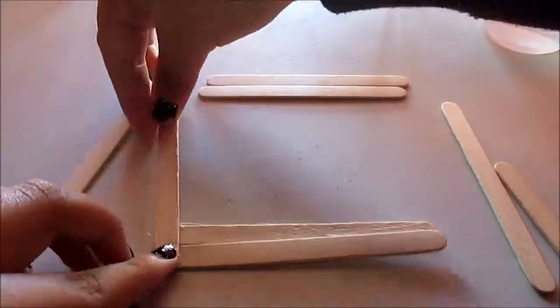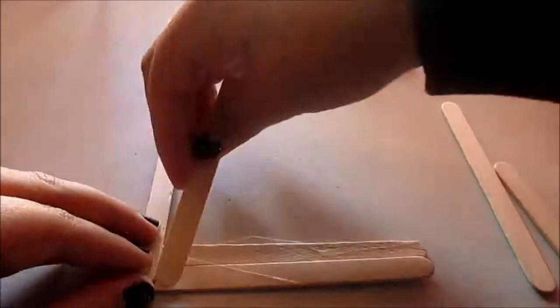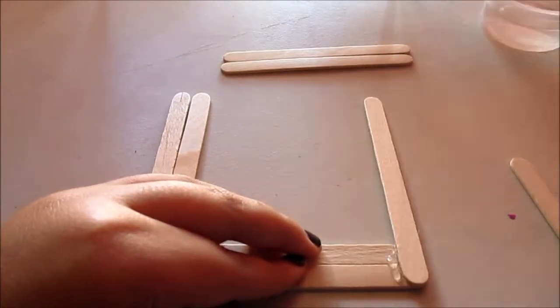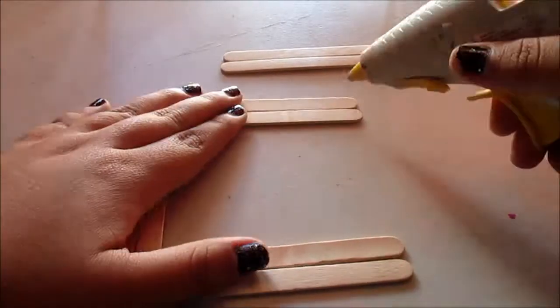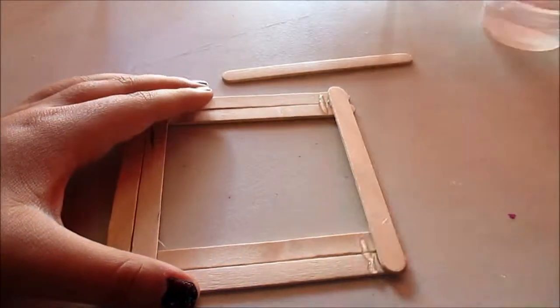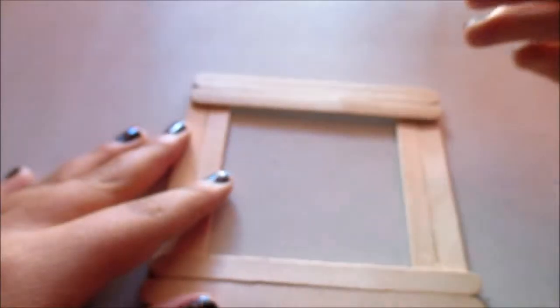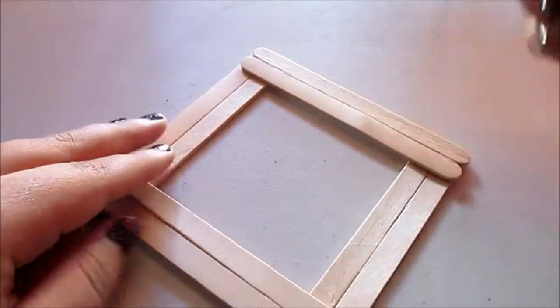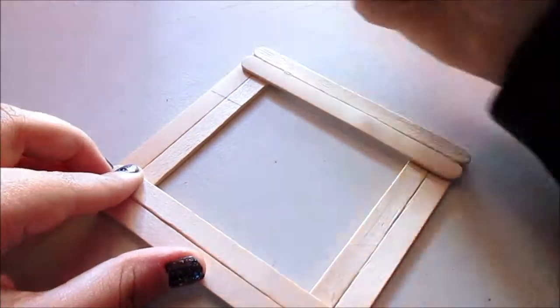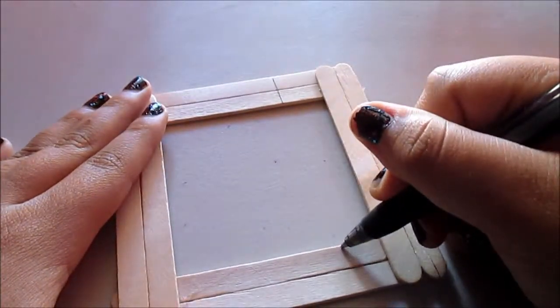Start off by gluing all of the popsicle sticks together like the shape of a frame. Once they're all together, you get a black pen and you start drawing the top line of the Instagram print.